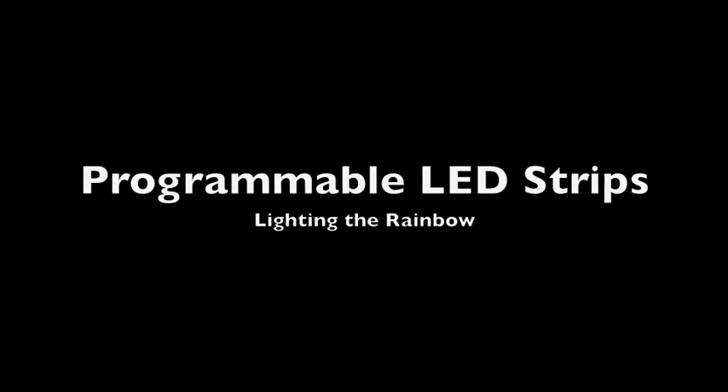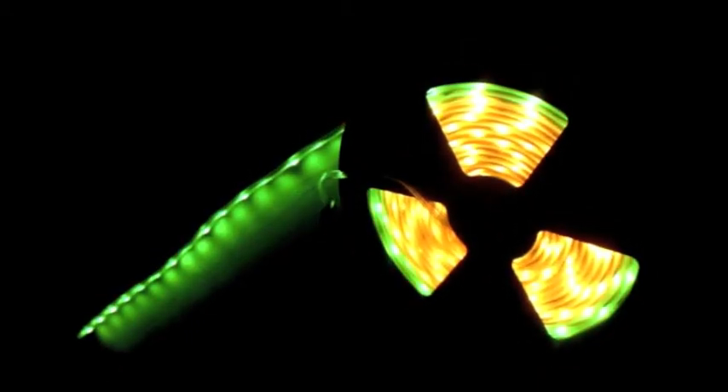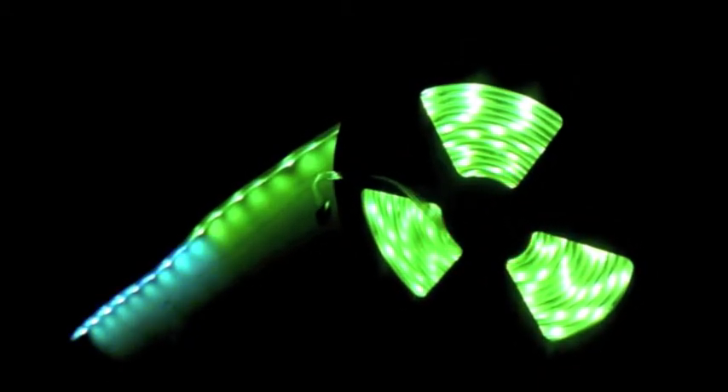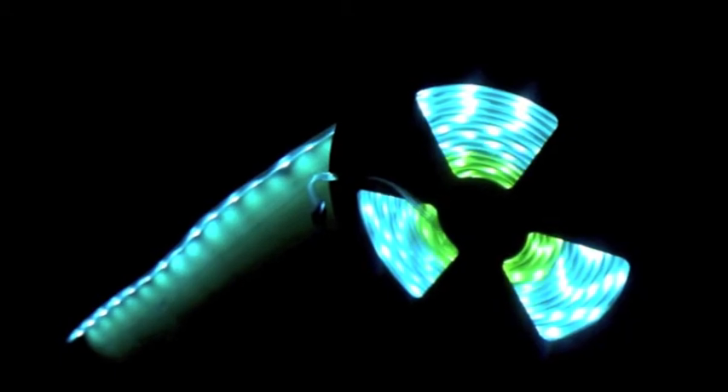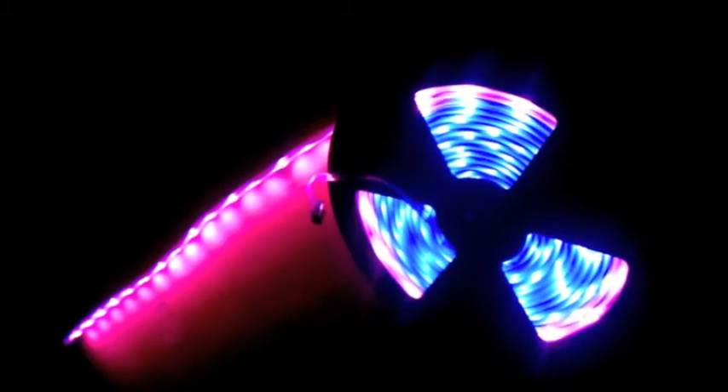I wanted to take a minute to describe what a programmable strip of LEDs actually is. What you are seeing is a single reel of LED lights. The reel has 160 sets of LEDs on it that allow us to write a program that will display colors however we decide down the strip.